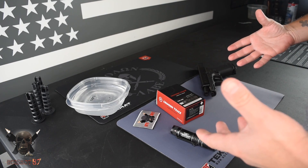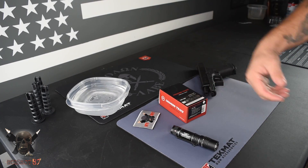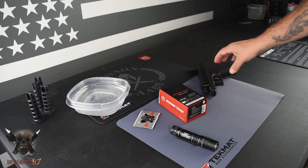I do have a link down below, so if you decide to get one of these, the price is amazing on these things. I got that link for you to make it really easy to go over there and check them out.